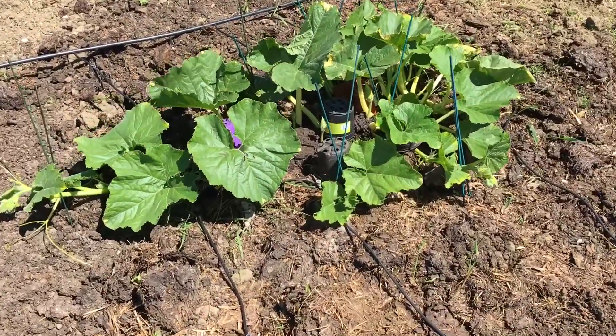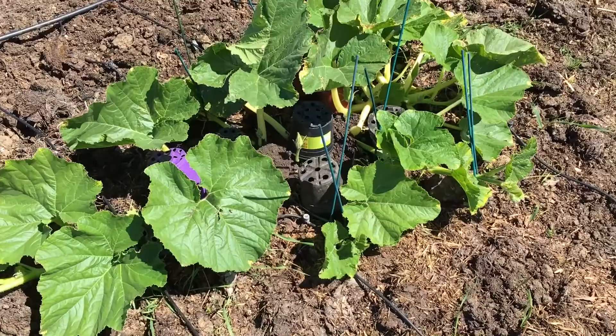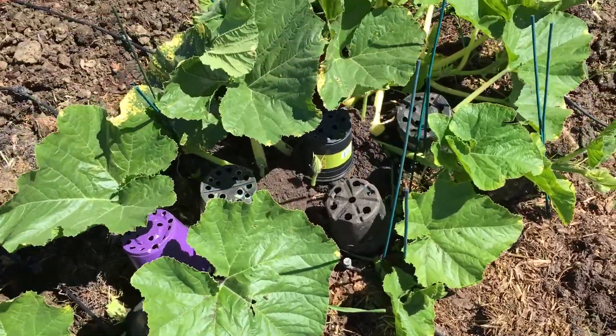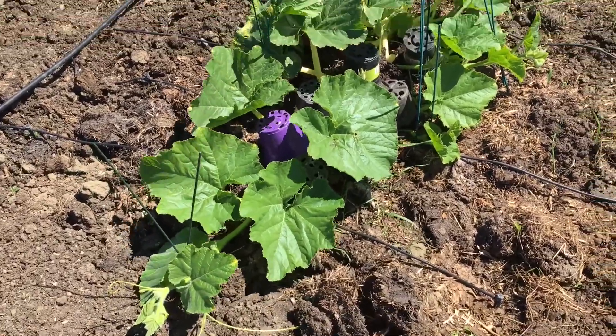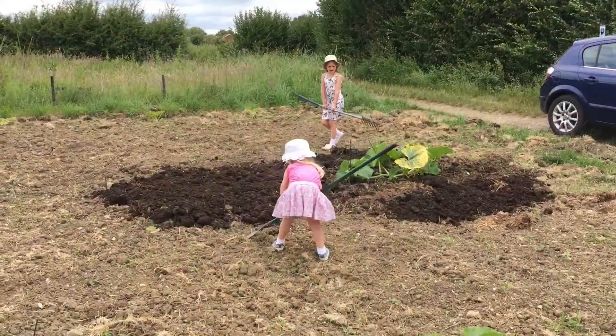The pumpkin plant is about 5-6 feet long now, growing really well, really enjoying the weather. We've done a lot of vine-burying this week. With a list of jobs I've had this week, I don't know how I've kept on top of it all really.